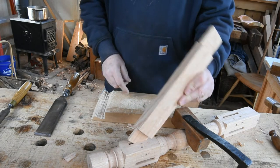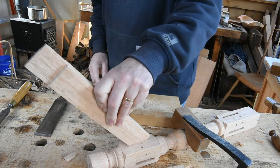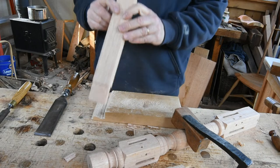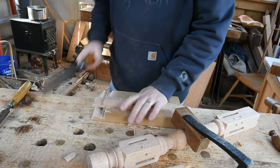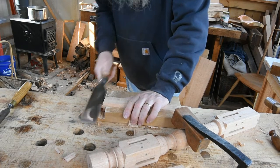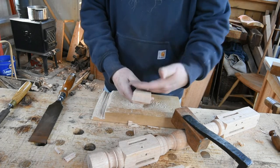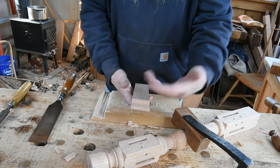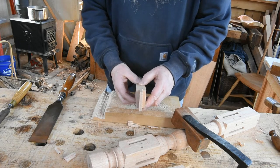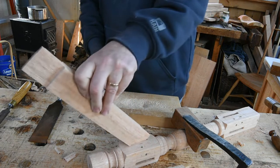I can feel it's still a little thick, so I tilt a corner of it in to see where it's binding. The question is: do you take material off the front or the back cheek? You can sight down the tenon — looking parallel to the cheek — and see if there's any bump impeding entry. Check the back cheek the same way, and that's exactly what I'm after right there.